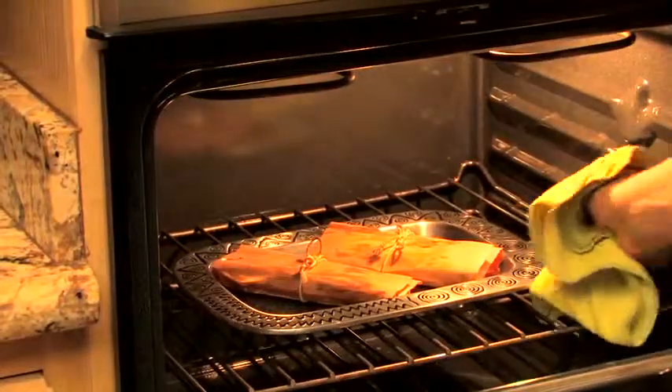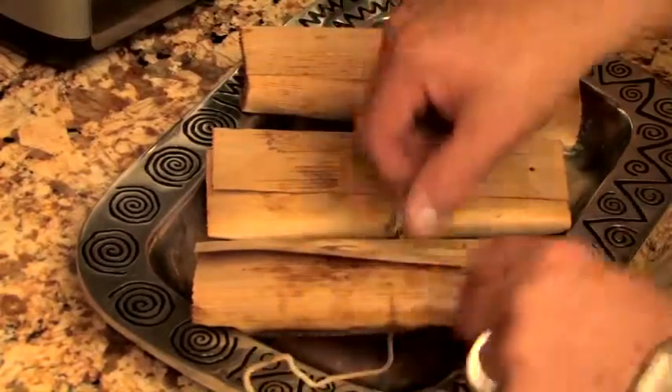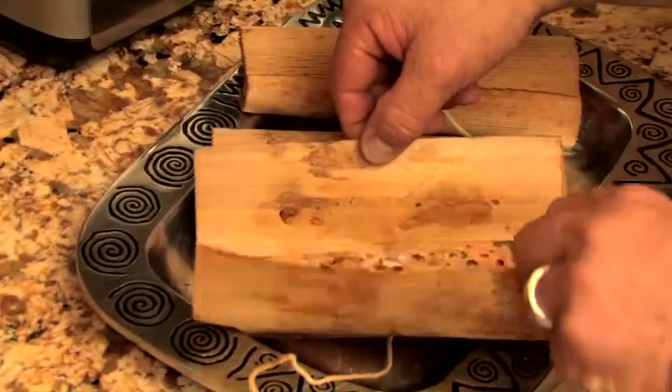One of the great things about wraps is if you don't like to grill, or if you're in an area where you cannot grill all year round, these wraps work great in the oven.